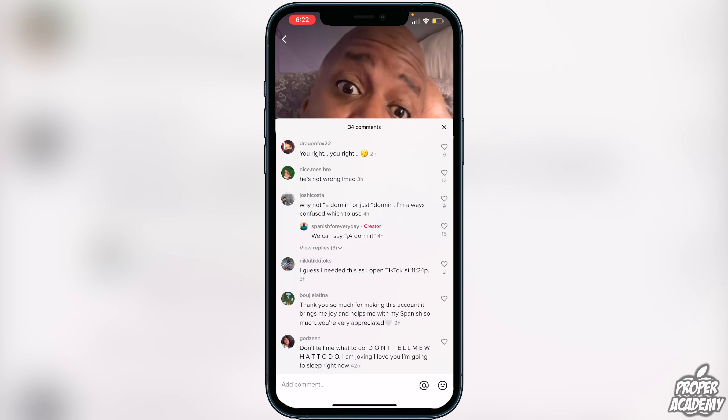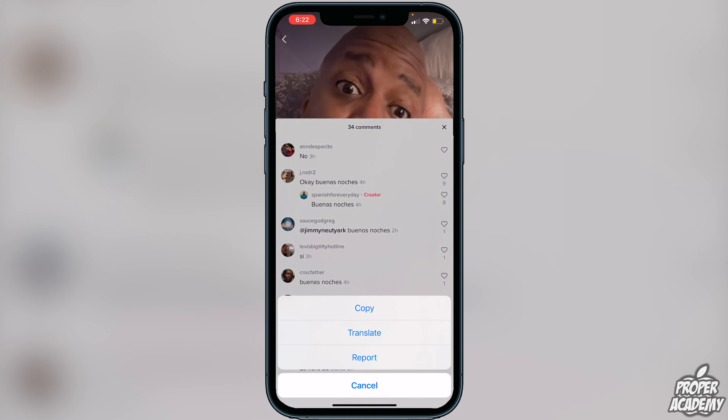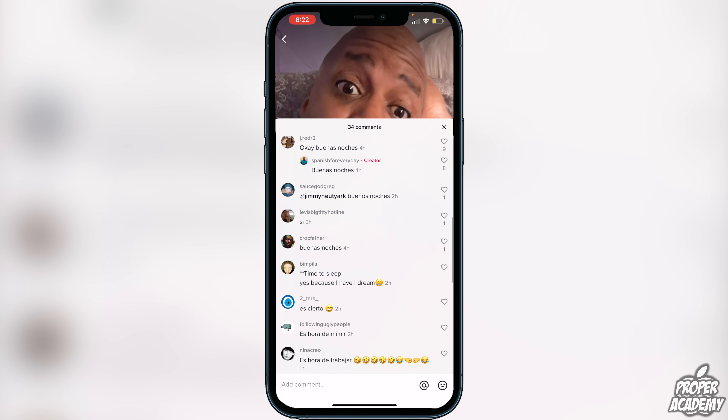Once you find a comment that you need to translate, you just want to long press on it. I'm going to long press on this comment right here, and then you will see a pop-up saying copy, translate, report. Just click on translate and you will see it translate to your native language that you have set on your TikTok.